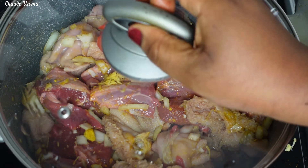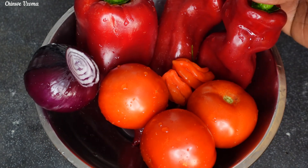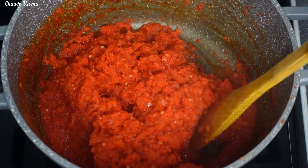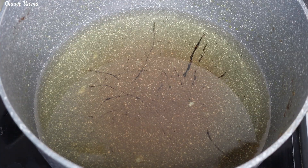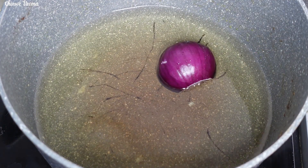I will mix to combine and allow it to cook. While that is cooking, I will blend my tomatoes, peppers, and onions. I will cook it so that the frying process will be super easy. After cooking, this is what we have — I'm going to set it aside. At this time the goat meat is perfectly cooked.